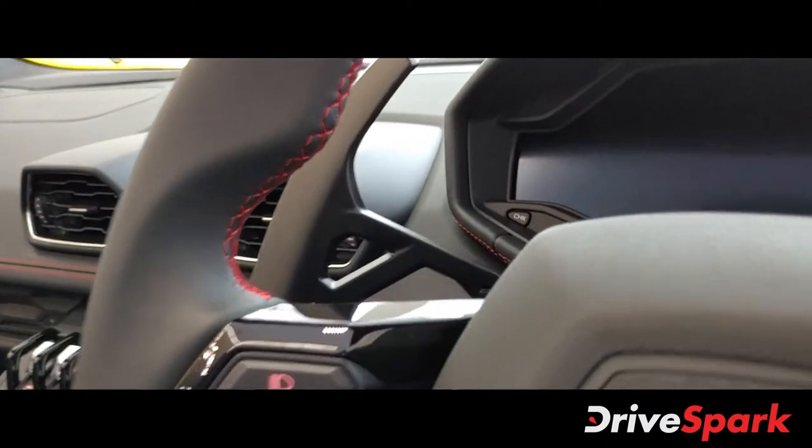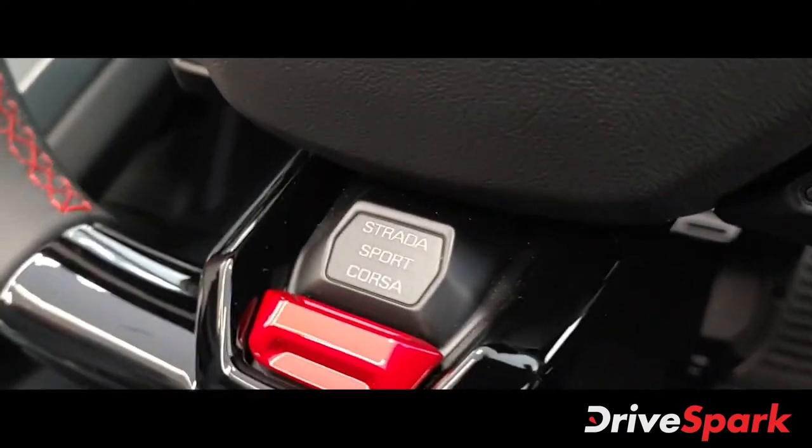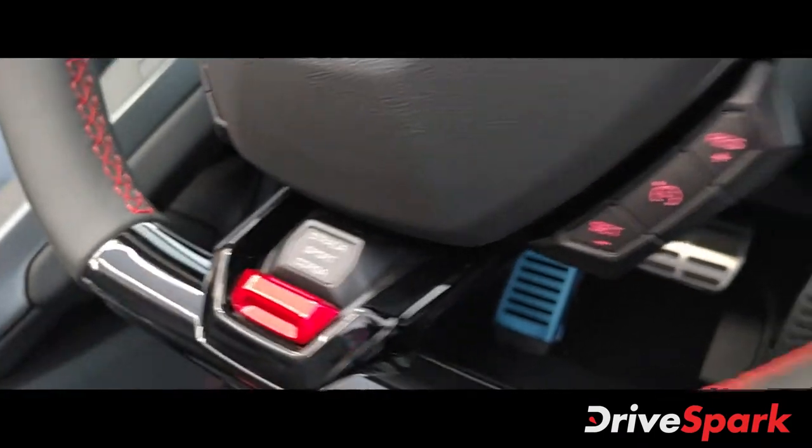And there you have the steering wheel with huge paddle shifters and Lamborghini badging. You also have your three drive modes — Strada, Sport, and Corsa — which you can switch via the button over here.